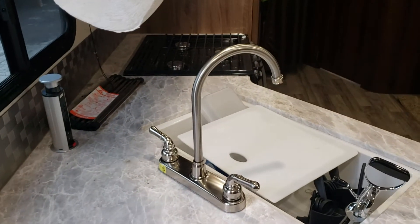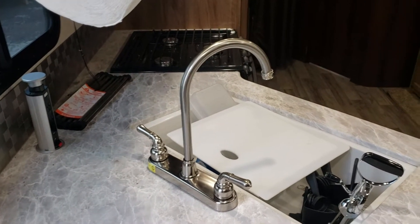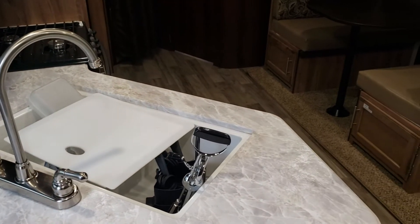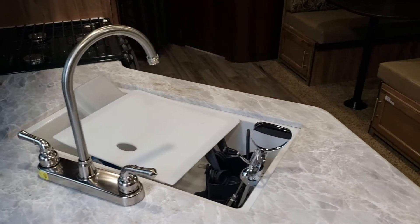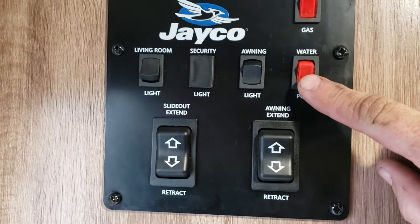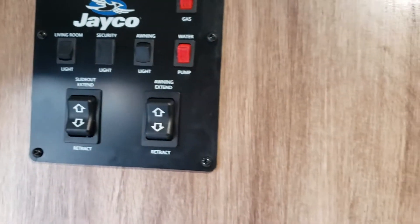How to use the water systems in this camper. If you're hooked up at a campground with the garden hose that is outside, you do not need to turn on the water pump — you'll see that switch right here. The water pump is used only when you don't have hookups and you've got water in the onboard tank.